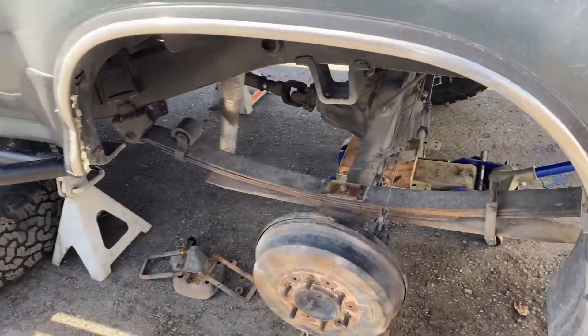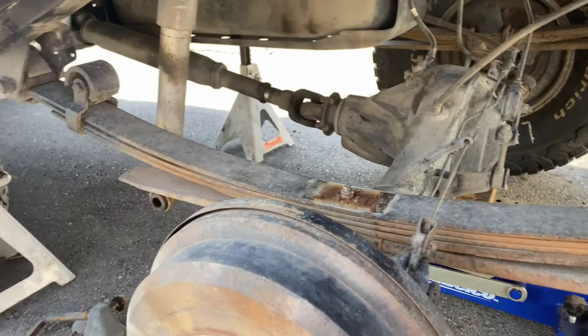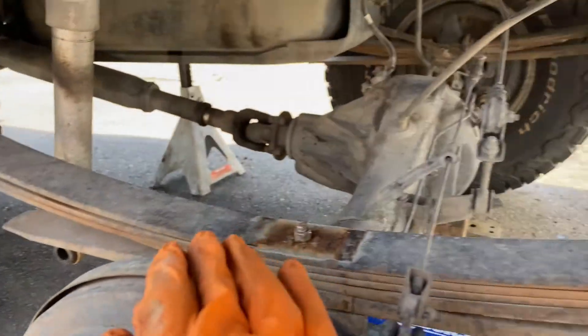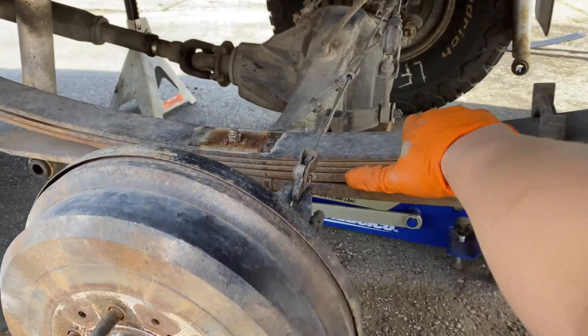Pretty sketchy, man — every time I work on the axle here it's always kind of sketchy. I have two jacks, two jack stands, and we're gonna do one side at a time. I think this is enough droop.